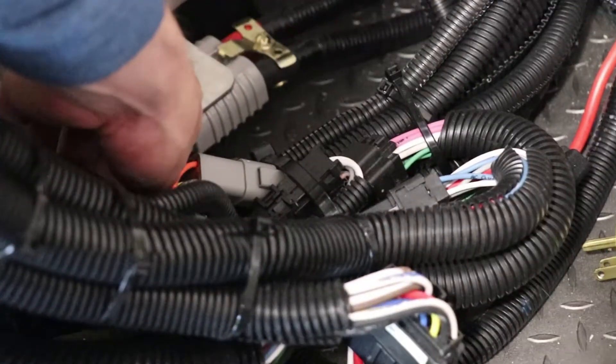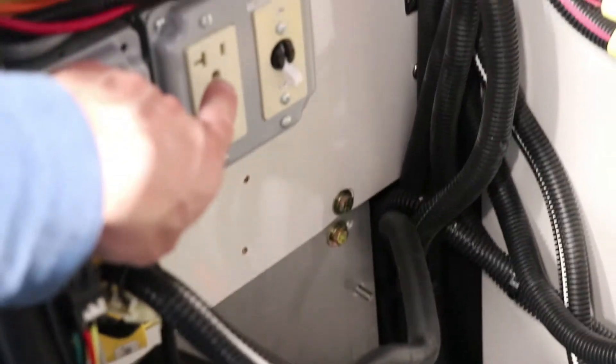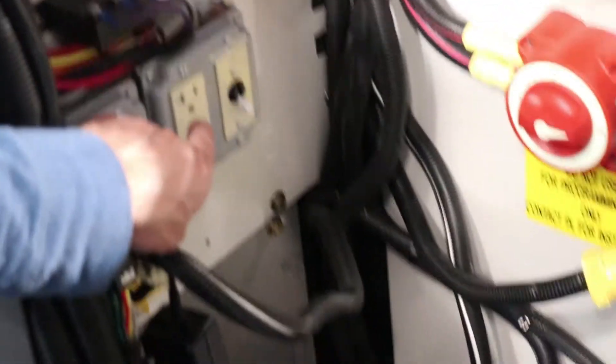We're going to connect the inverter charger to the DC connection down here which goes directly to the batteries, and then we're going to use the 120 volt GFI right here which is coming from the auto eject — this is our shoreline input which will power up the inverter charger.